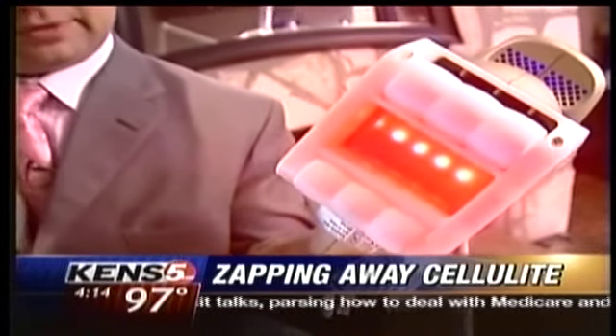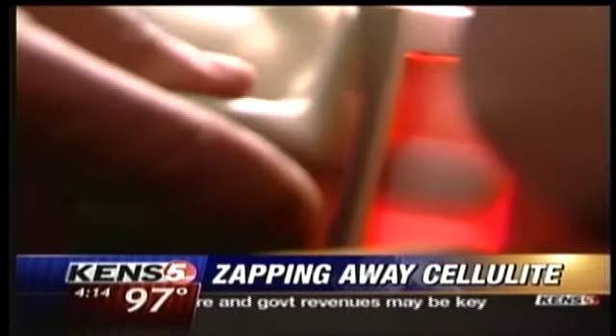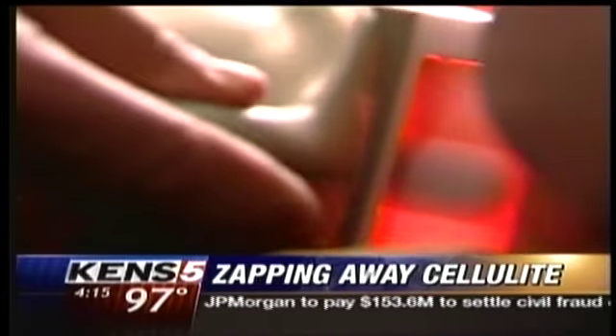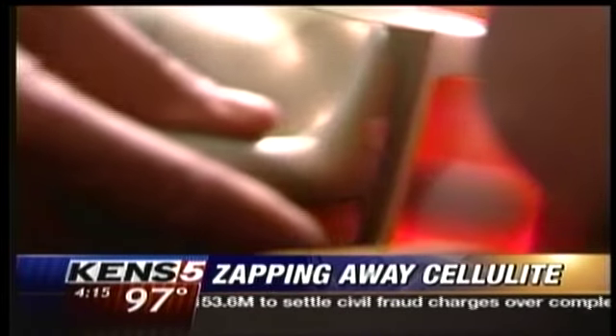You hear the suctioning? The handpiece has rollers to make it slide across the skin. Two lasers of differing wavelengths penetrate a millimeter or two beneath the skin. The suction helps break up the connective tissue and the laser zaps the fat.